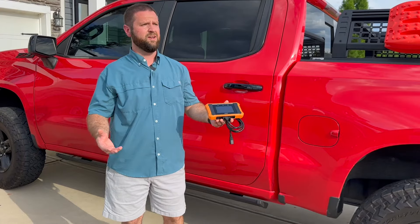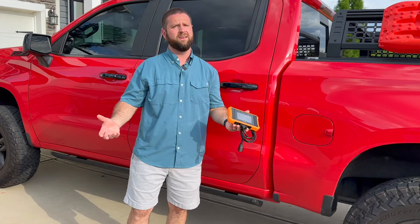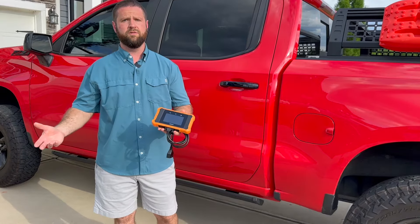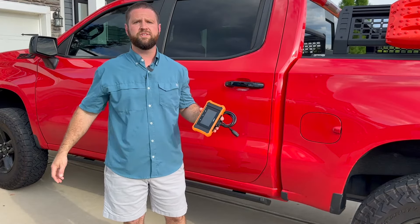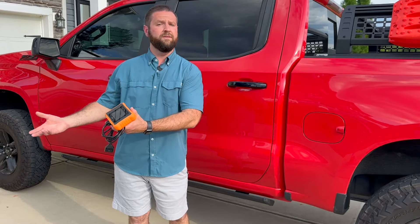Have you wondered if driving around in L9 actually keeps your V8 a V8? Have you also wondered, does a throttle response controller do anything? Well, today we're going to find out with this Launch scanner by King Bolin, and I'll also show you a little bit of its capabilities.